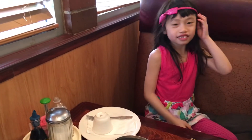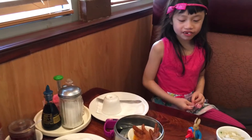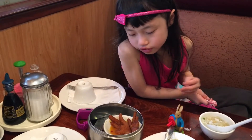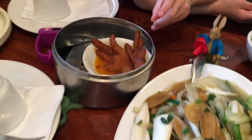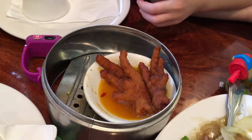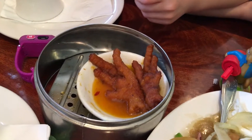Hi, I'm in Chinese class. My name is Katherine. We've got soups. And this is chicken feet. Chicken feet.